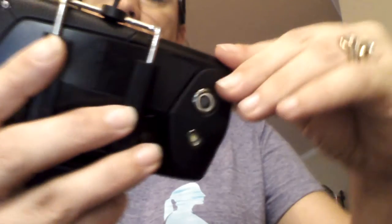As you see there, you have the plug that goes into the phone. And there you have it — it holds it in place, there's no issues.